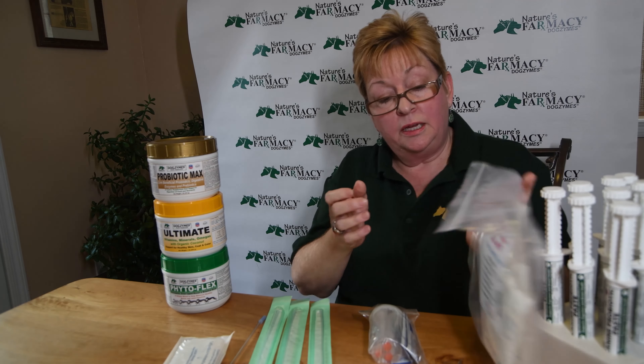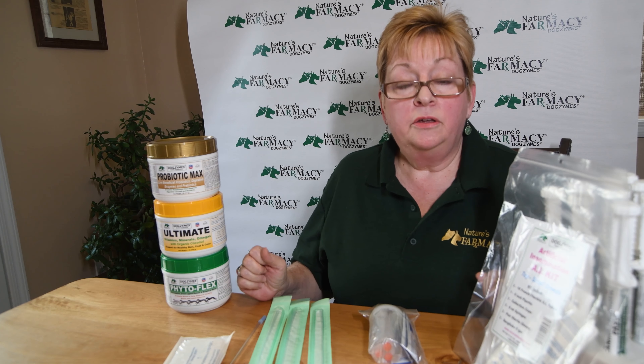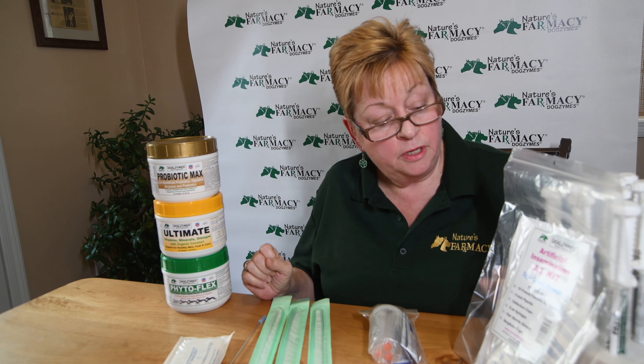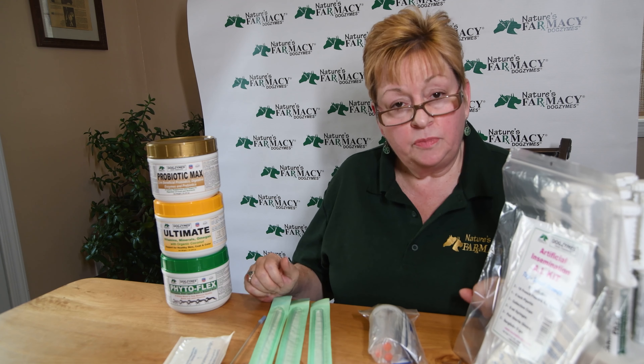You get three collection cups, which are in this kit here. You get six-milliliter syringes, so there is a syringe for every collection. Each kit does three full breedings. You also get three pairs of gloves and three packs of non-spermicidal lubricant, if needed.